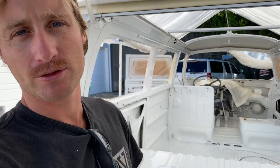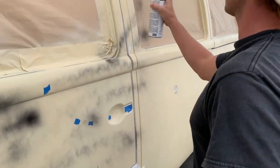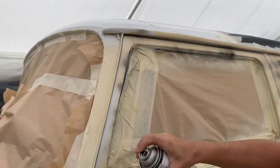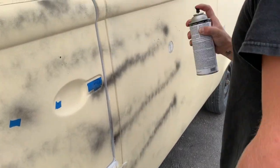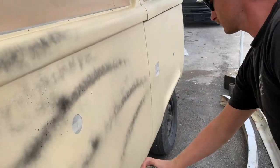She looks really good inside — I'm very happy right now. Steven is spraying some guide coat all over the bus, all over the primer coat, and we are going to sand it off. The purpose of this guide coat is to see where we've sanded and where still needs to be sanded.